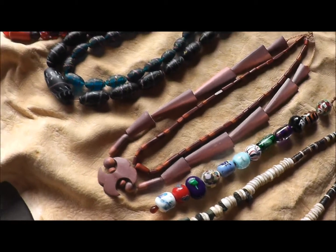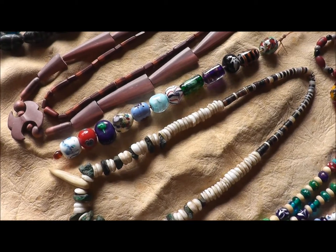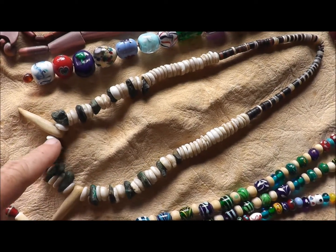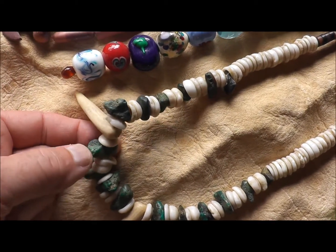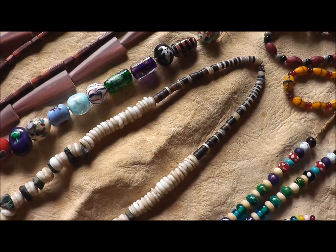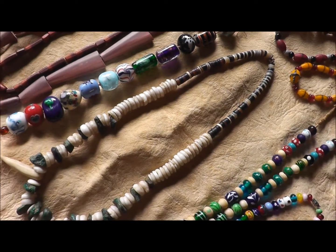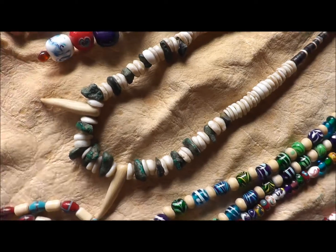These I made myself. Now we're getting into a little more modern stuff, although this one here was a gift from a friend who was a mountain man. There are some malachite stones in between shells, and it's nicely made. This was something he got at a fur trade camp and traded to me. He put together a couple of little antler tines here for effect.